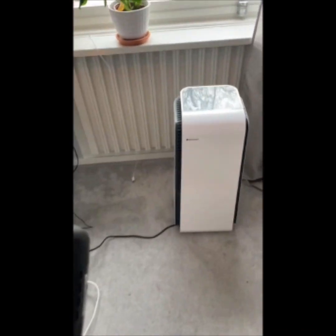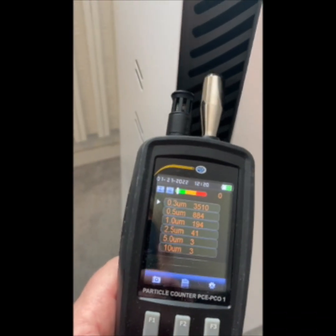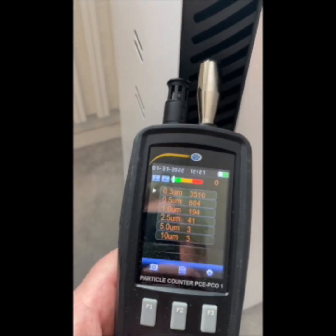Now we're going to test it close here to the outlet where the air blows out, just after the filters, and I do that just a couple of centimeters from the product.